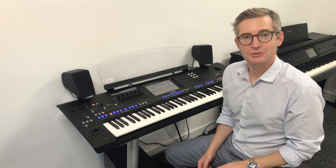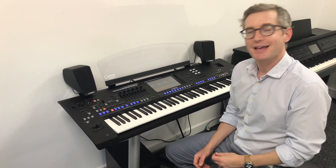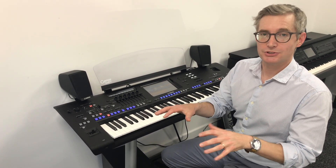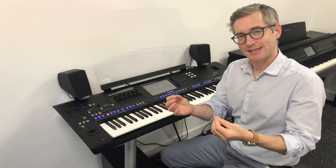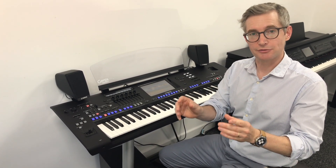Hello, it's Chris here with the Genos tipsters at ePianos with your weekly Genos tip. This one's all to do with the strings on Genos, which at first playing can be a little bit overpowering, and this is how to get your strings to be a little bit softer.